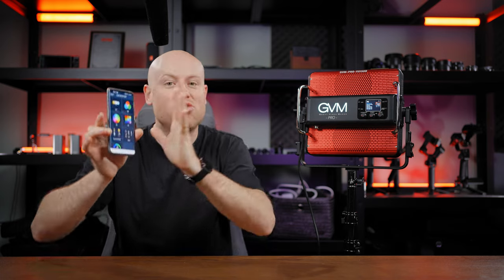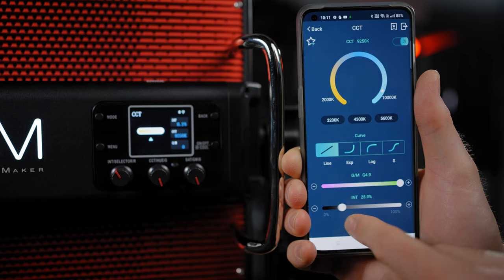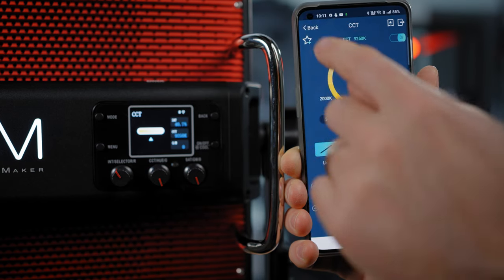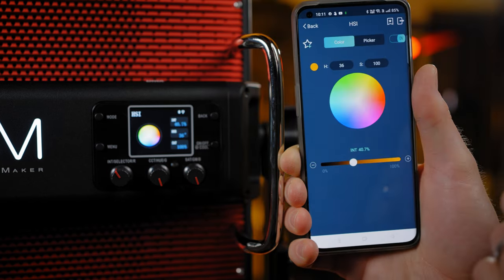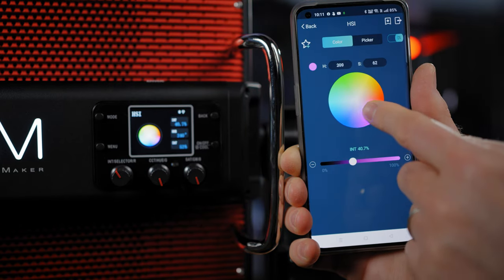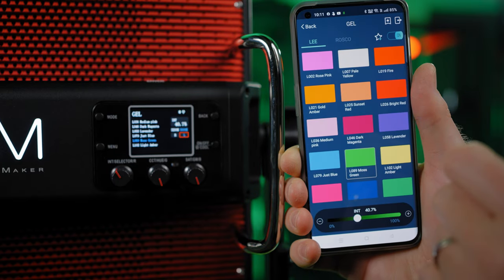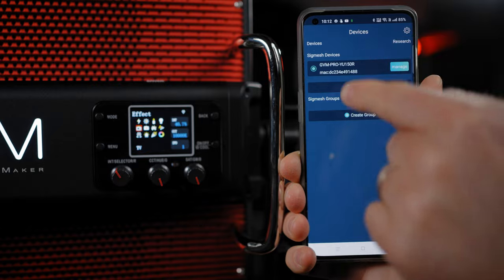You can also operate the GVM Pro with a great GVM smartphone app, and I like it a lot because it's really well laid out and simple to use. You'll have a complete layout for all the features and control them with your finger. It's a more convenient way if you have the light mounted on your ceiling or can't reach it by hand.